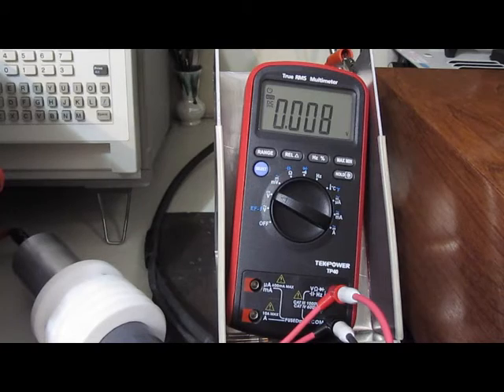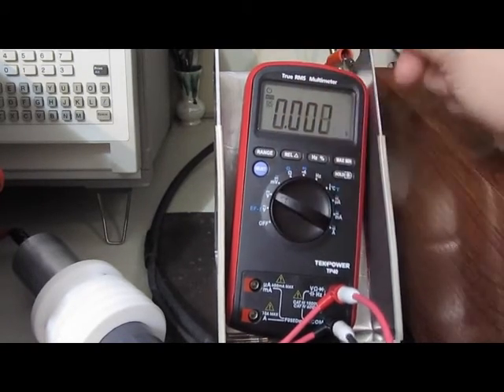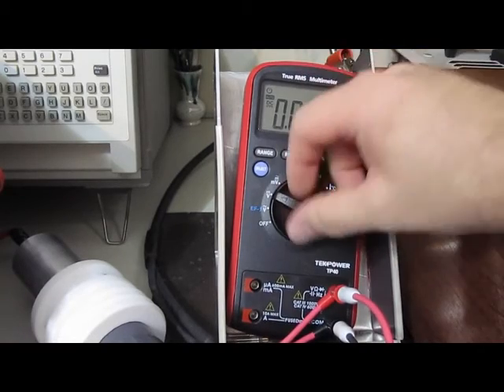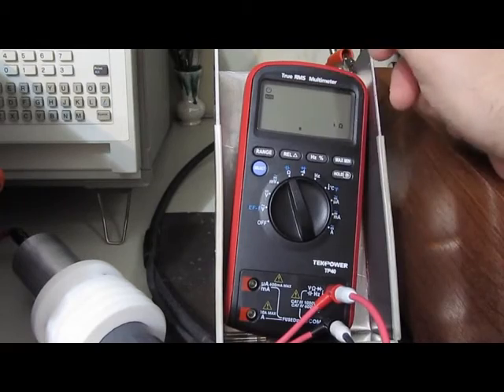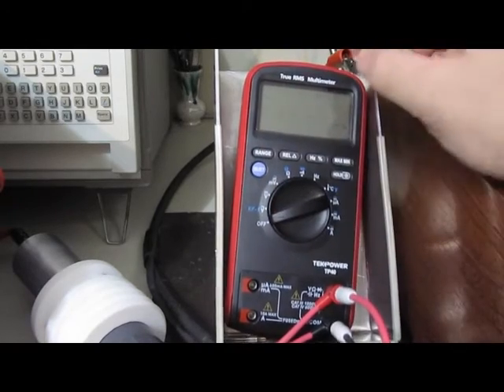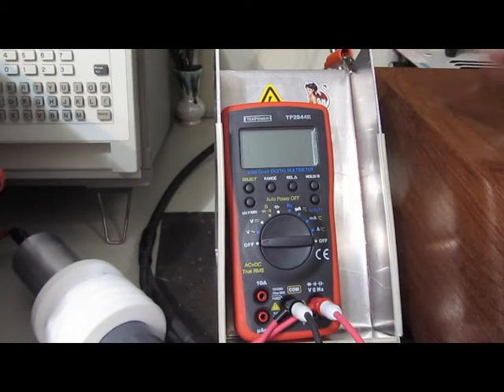I think we just killed her. I'm putting out 220 volts rectified right now — you can see the DC is now completely dead. Yep, so that's it for this meter.